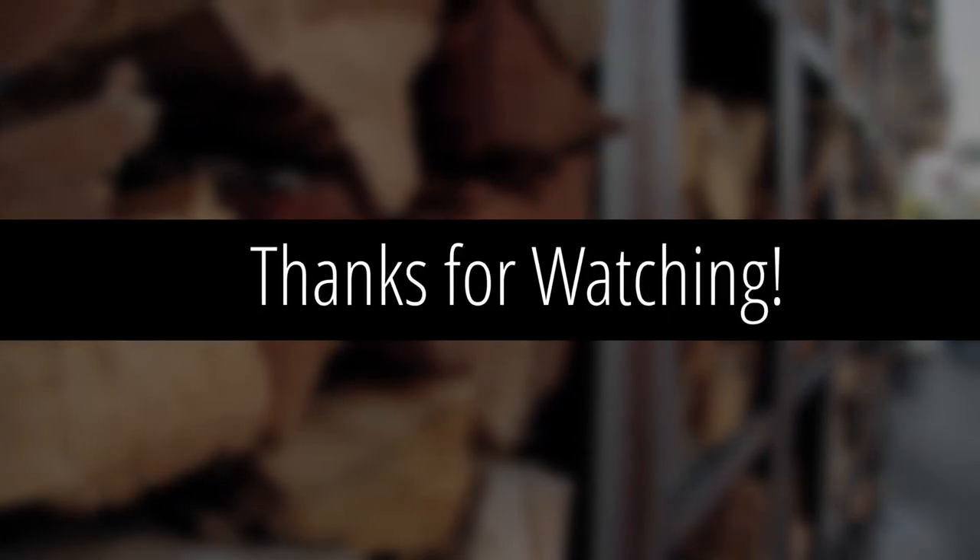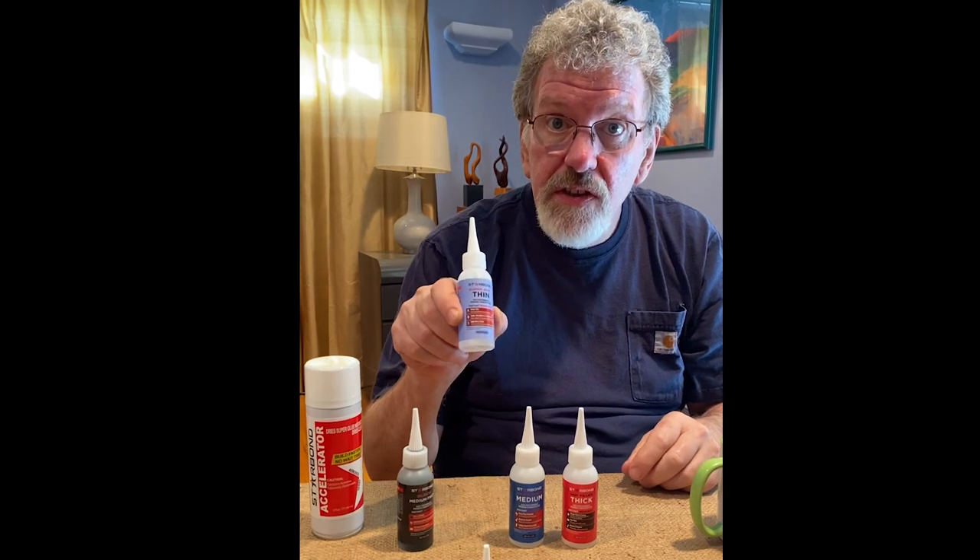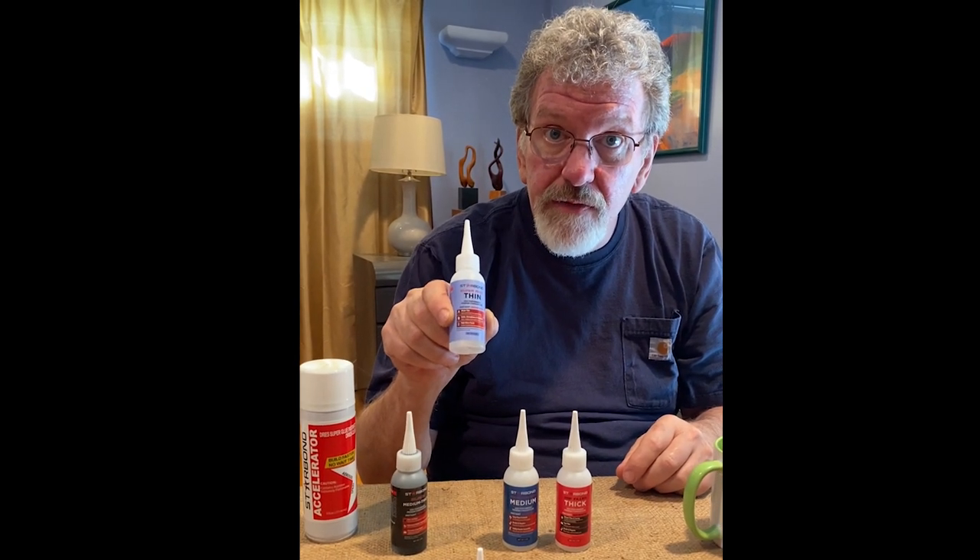Don't forget to subscribe and click the like button — assuming you liked it! We'll see you soon with another video. Until next time, happy carving! Oh, almost forgot — store these in the refrigerator. They'll last a lot longer.